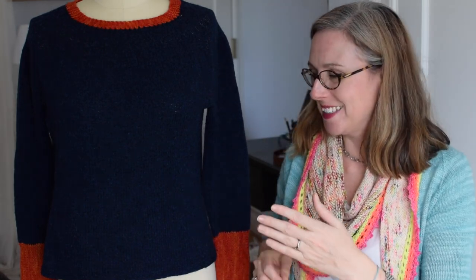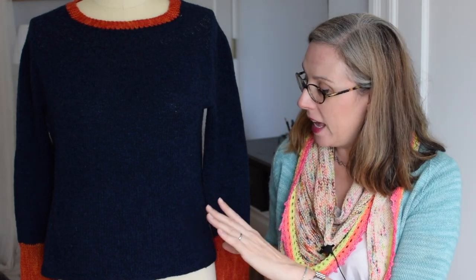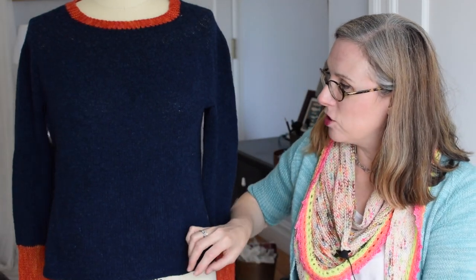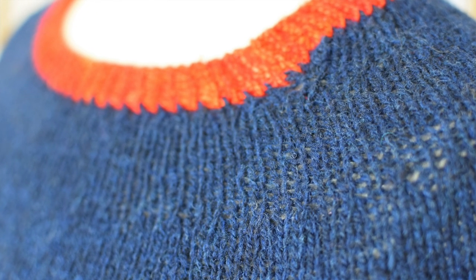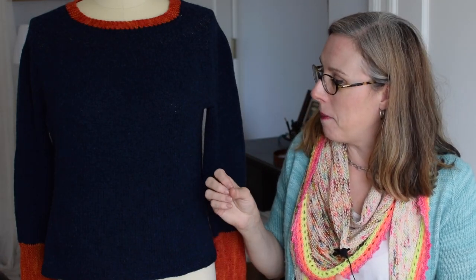Jane today is wearing the Block Pullover, and one of the reasons I designed this sweater was to show off the difference between these two kinds of yarn. The body is knit in a woolen spun yarn — it's Harrisville Shetland. You can see it's got a really sort of dry hand, a matte finish, it's a little jumbly and fuzzy. It's also heathery — they mixed a bunch of colors together. It's really light and yet it's a very cozy sweater.